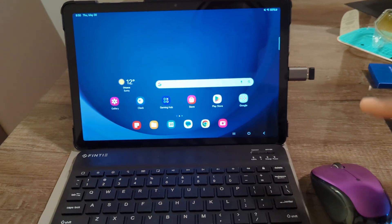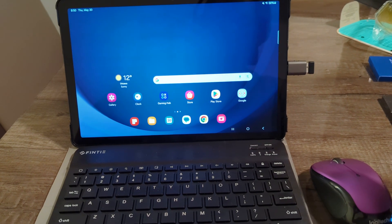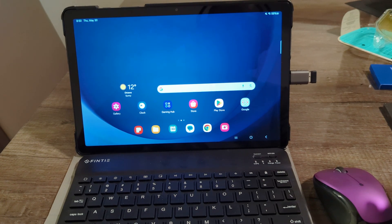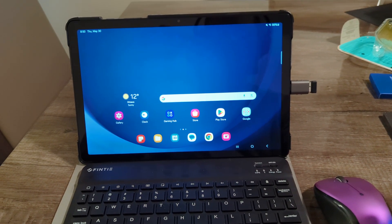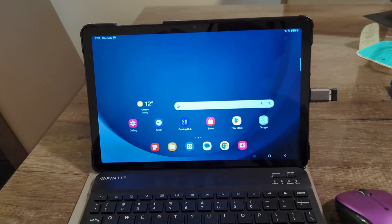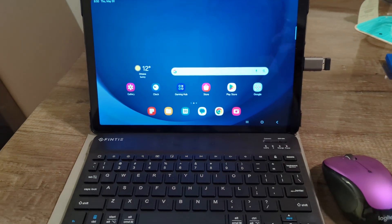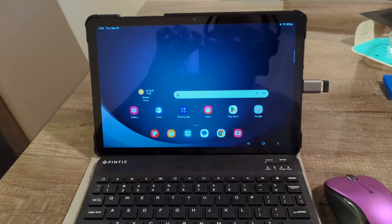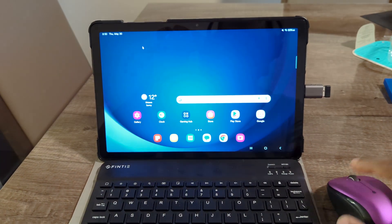I have the mouse and the USB-C to USB adapter linked in the description below. They are Amazon affiliate links and I do make a small commission from that. Hope you found this video helpful. Sean Sims Tech signing off for today, and I will be back with some more videos for you.